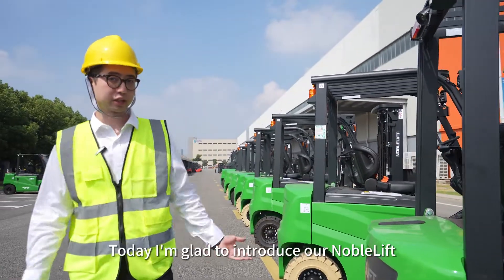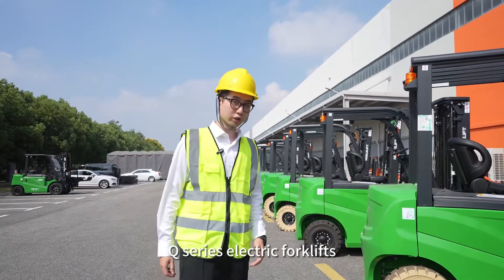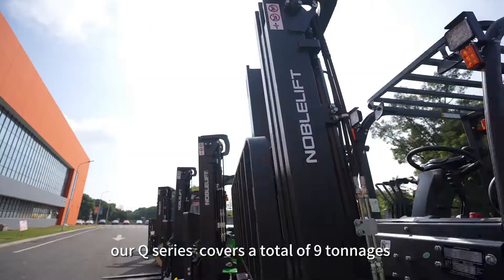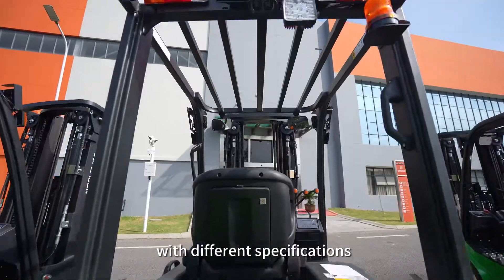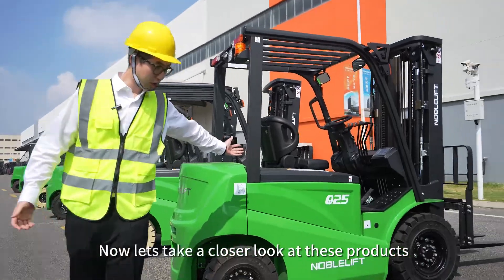Hello everyone, today I'm glad to introduce our Nobolift Q-Series electric forklifts. Our Q-Series covers a total of 9 tonnages and varies from 1.6 ton to 5 tons with different specifications. Now let's take a closer look at these products.